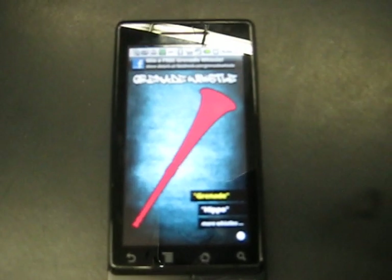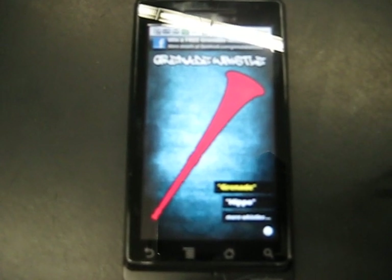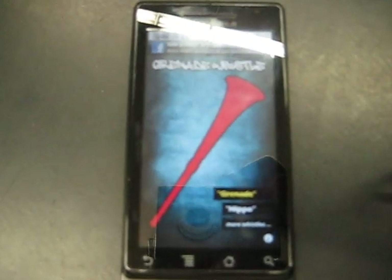Alright you Jersey Shore peeps, here it is — the Grenade Whistle on my Motorola Droid, downloaded from the market. They have a free version and a paid version. For 99 cents you'll get 10 whistles and different color schemes. So let's give a listen.